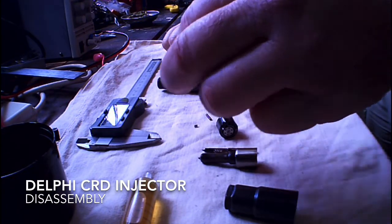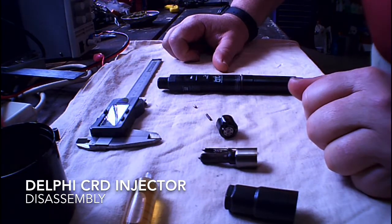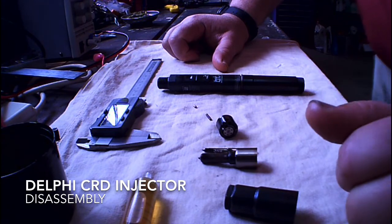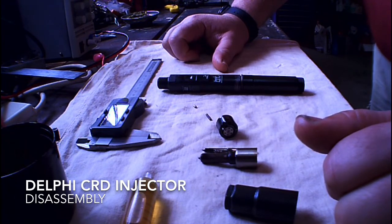It was only through vacuuming around the workbench and on the floor that I found one in the vacuum. I found the second one after a couple of hours searching on hands and knees with a bright searchlight. Then I decided to go back to the cloth I'd used to work on it, and lo and behold, it fell out. Thank God, because I was looking at $500 a piece for new injectors.